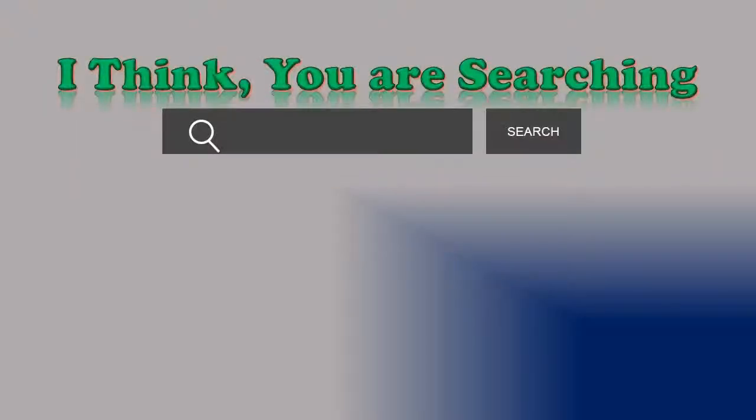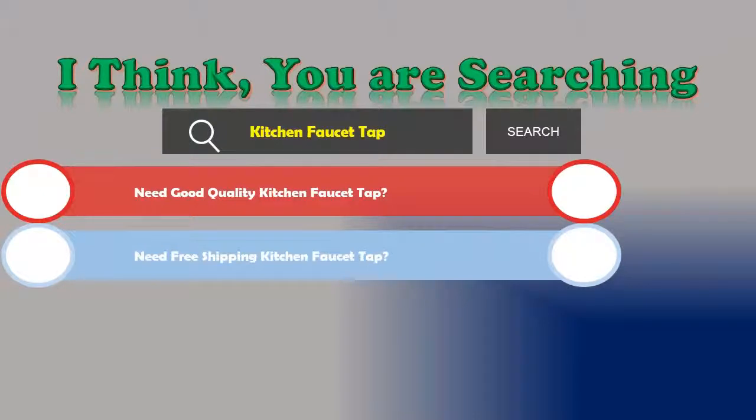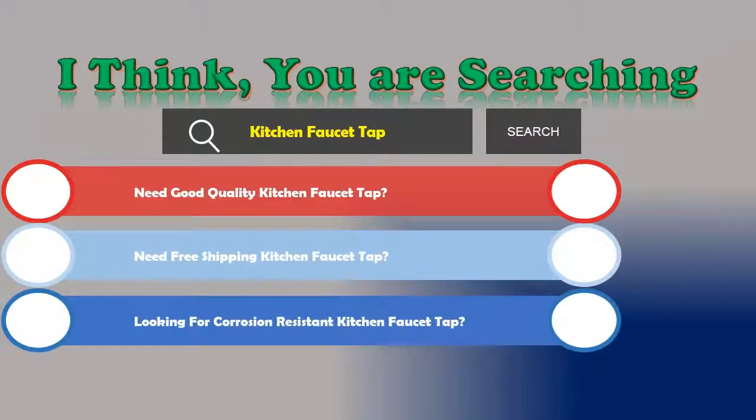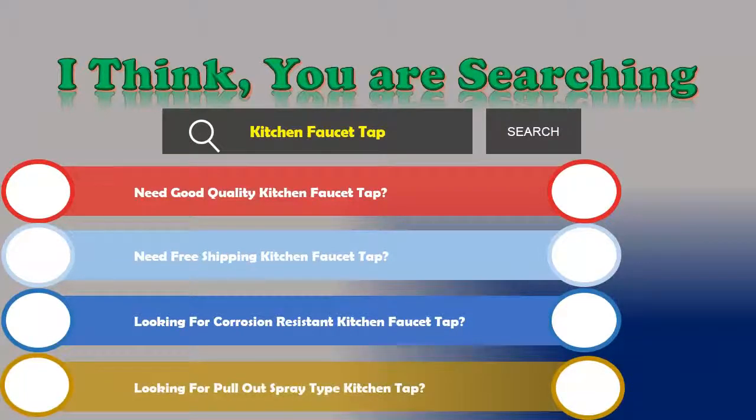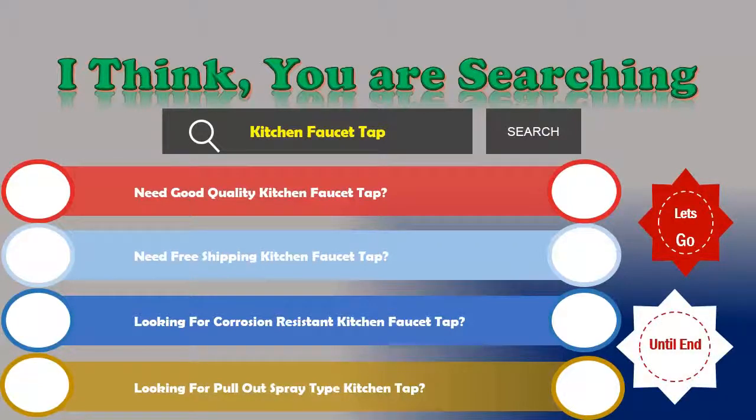Hi, I think you are searching about kitchen faucet taps. If you are looking for good quality, free shipping, corrosion resistant, or pull-out spray type kitchen taps, then let's go and stay until the end. We are reviewing the top three best kitchen faucet taps.